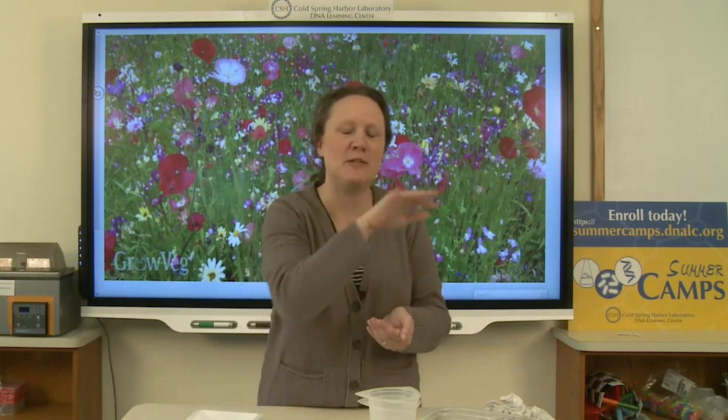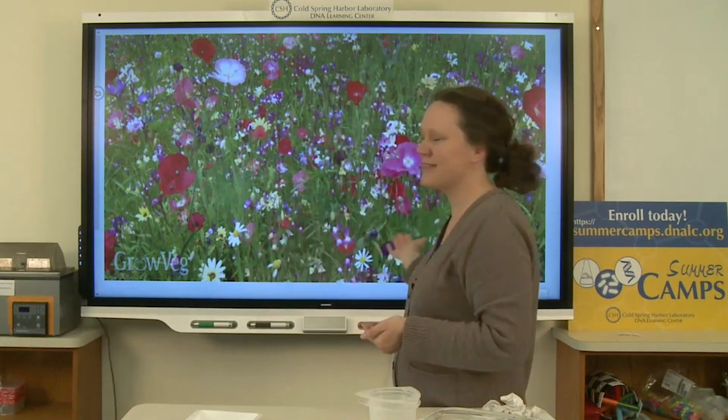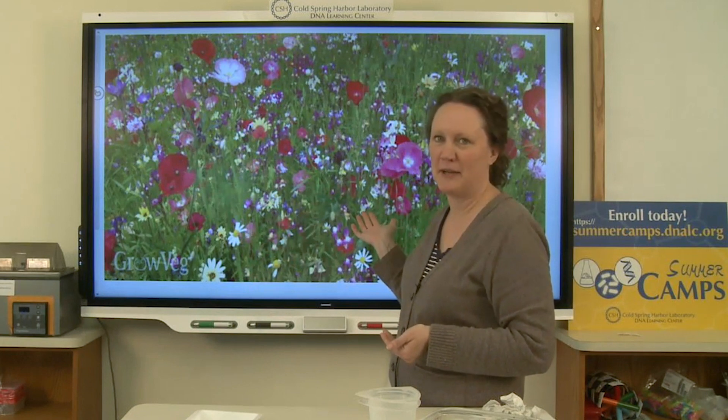Hi everyone and happy Earth Day. I'm going to show you how to make a seed bomb. It's not an exploding bomb, but it's a little capsule containing wildflower seeds that can easily be launched over a fence or into your garden to spread some beautiful wildflowers.